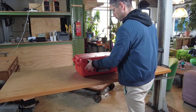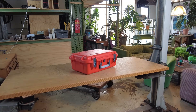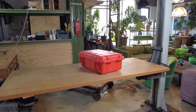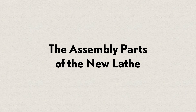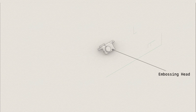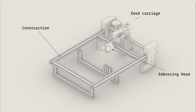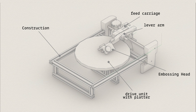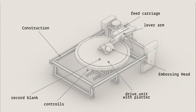Together, this should make the machine relatively inexpensive so that people can either build one themselves or ask me to build one for them. The machine consists of: the embossing head, industrial aluminum profiles, a feed carriage, a lever arm that holds the embossing head, a drive unit that powers the turntable where the record blanks are placed, user controls, and finally the housing — the suitcase itself.